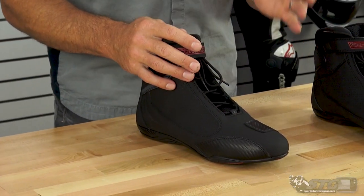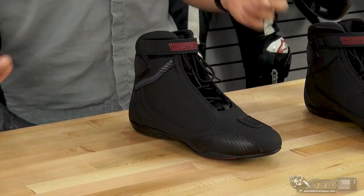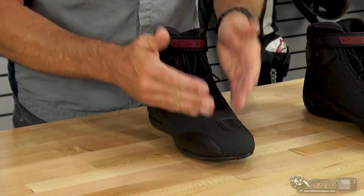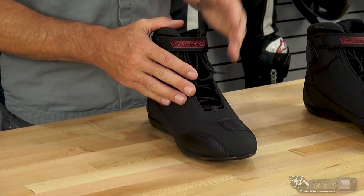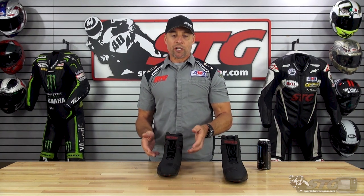Let's talk sizing. I wear a size 12 US in most common shoes out there. I would say my feet lean to the wide side. These fit me well in a 12. I would say the width is very average, so having wider feet, I'm going to require just a little bit of break-in.